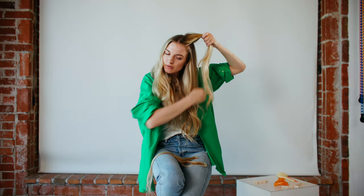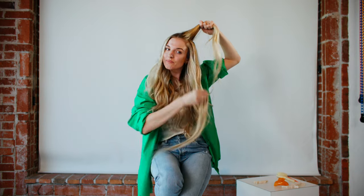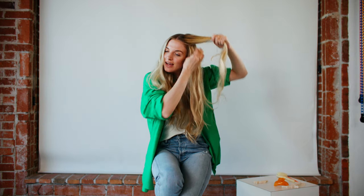Then I will do the same thing on the other side — clip in these one clips. And that is all 10 wefts of a classic set. You can shop the BFE classic set today.